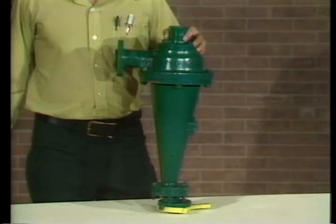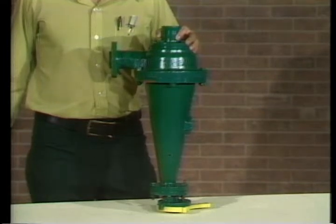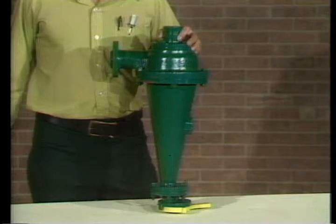The Demco cone is a remarkably simple thing. There are no moving parts, and in this four-inch style H desilter, only six basic parts make up the completely assembled cone.